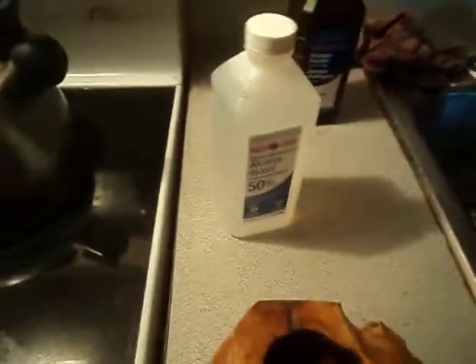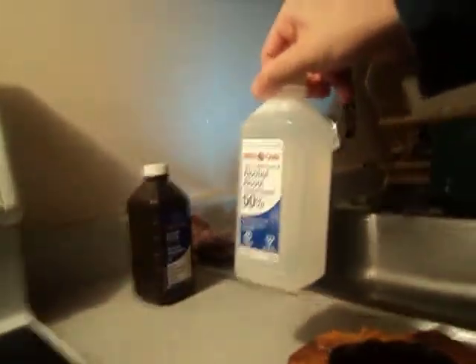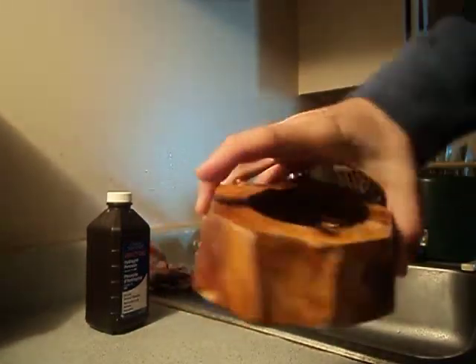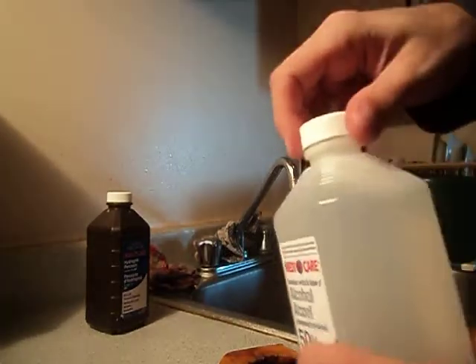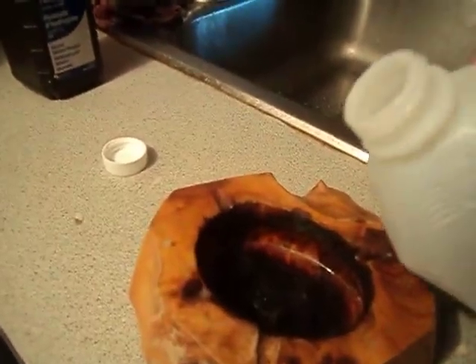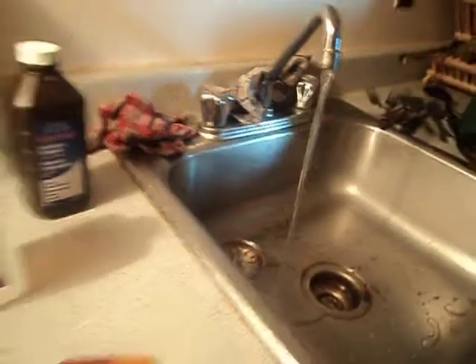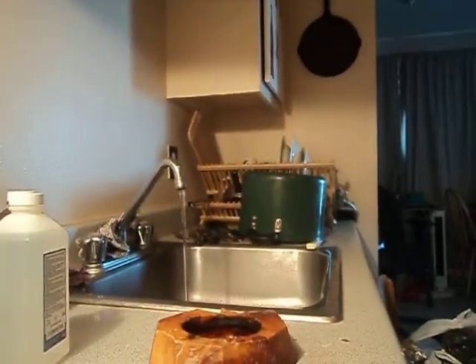So I'm just going to show you guys. I'm going to take the rubbing alcohol and pour some into my ashtray that I always show you guys and use. I'm not going to put too much — just rubbing alcohol, that's all it is. I'll put the cap back on. I'm going to get the water from my tap going, just to be on the safe side, and turn off the light. The sound you're hearing right now is the tap going.